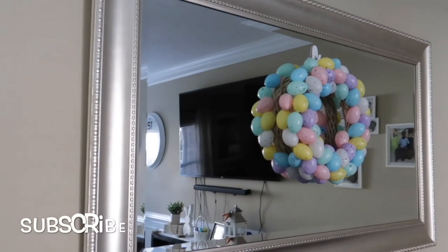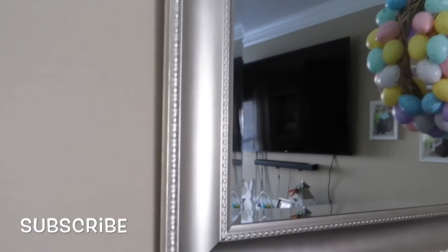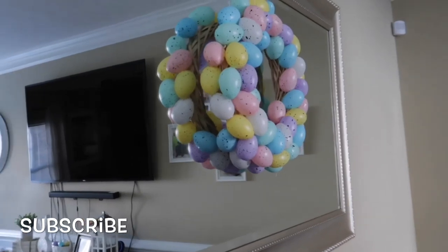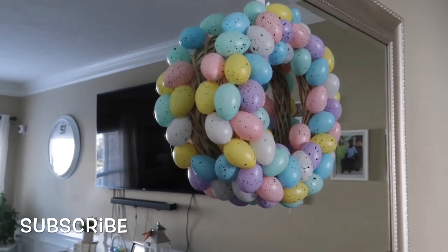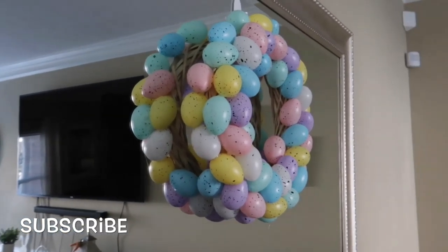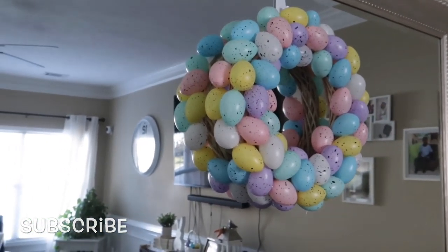This mirror came from Christmas Tree Shop and it was $55. My mom bought it for me for my birthday. It's not silver — it's actually a champagne color, the same color as the lamps. The reason I spray-painted the lamps champagne was because of this mirror; I wanted it to match. I also made this Dollar Tree egg wreath because I saw the price at TJ Maxx and HomeGoods — between $20 to $30 — so I got a wood wreath and used 10 packs of Easter eggs hot-glued on there. I have a video of that as well.